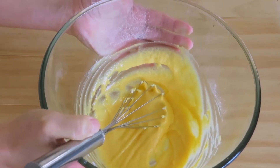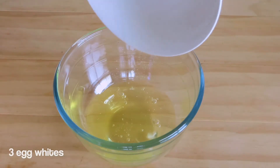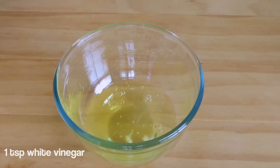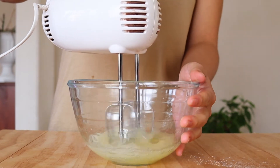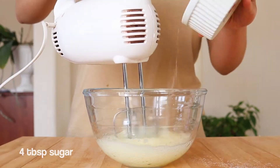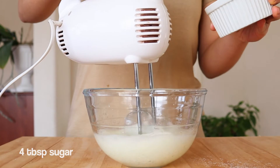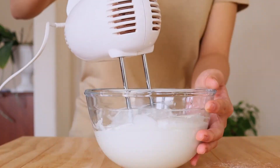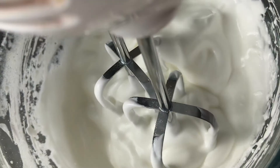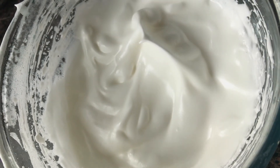In another bowl, add 3 egg whites and 1 teaspoon of white vinegar. I'm using an electric mixer to beat the mixture — as you can see, bubbles are starting to form. We're going to add the sugar gradually and continue mixing until medium to stiff peaks form. It's ready when you lift the whisk and it forms a peak that flops over the top while still holding its shape, like this.